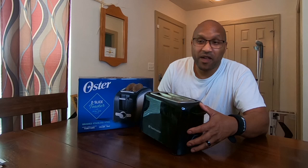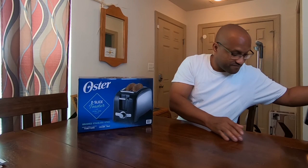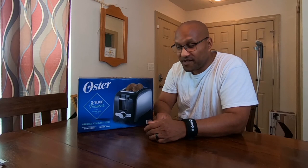My wife put a bagel in that toaster — just a normal time, nothing unusual — and I'm downstairs and I smell something burning. I come upstairs and the whole toaster has smoke coming out of it. The bagel is burnt, just black, like it went through a chimney. So out with that, in with the new — let's get to the unboxing of the Oyster two-slice toaster.